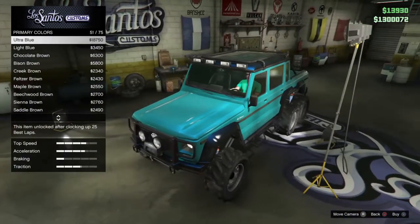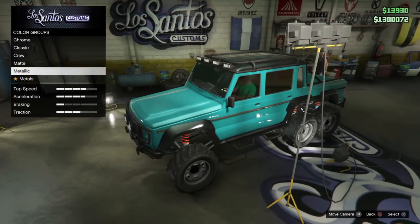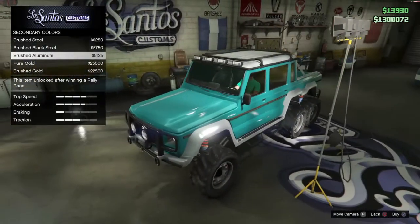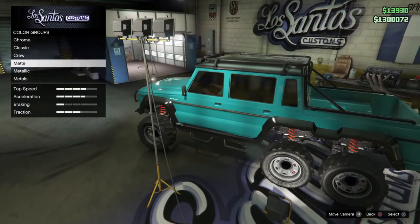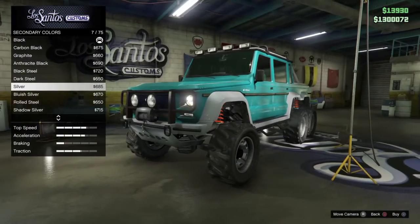That ultra blue pearlescent looks interesting. Actually, let's pick the secondary color first because it's shining on the secondary more than anything. Oh, look at that gold secondary — that looks kind of nice. The brushed aluminum — no, let's get metallic. Silver looks really nice.